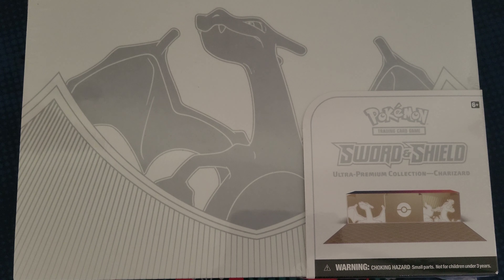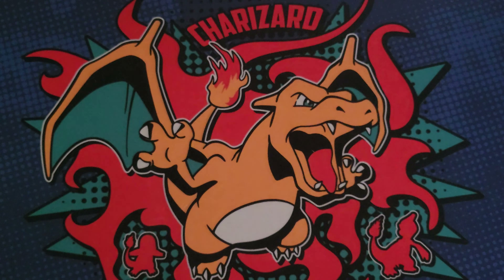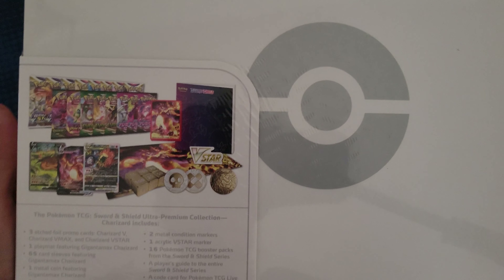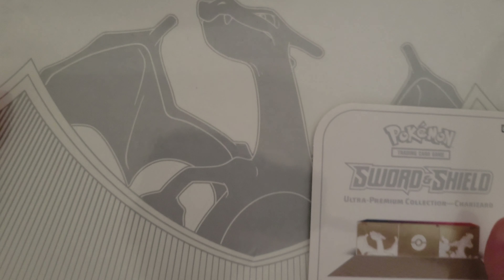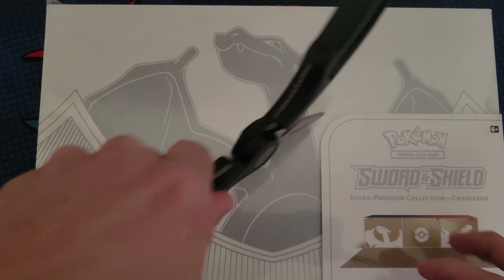Alright, what's good YouTube? So today I'm going to be opening up the Charizard Ultra Premium Collection Box. This has got to be the most hyped item of the year and I am so excited to get it open.